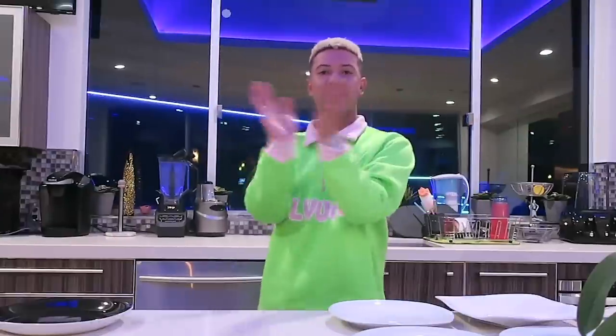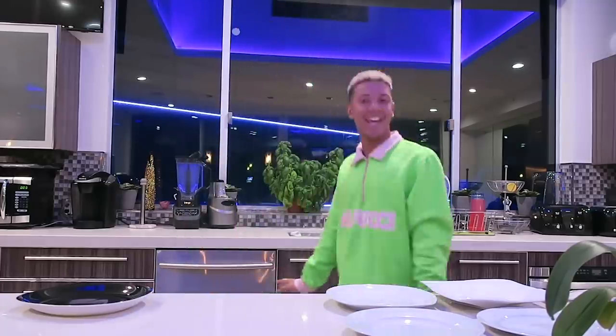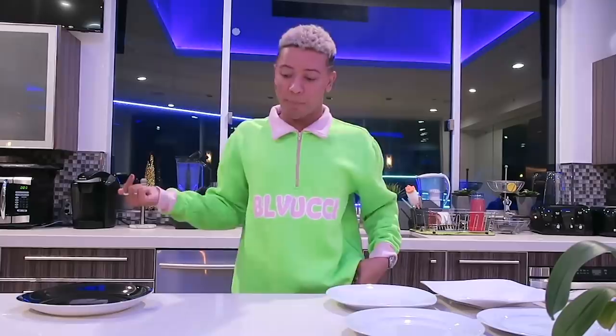So this is gonna be good. Take that Gordon Ramsay, you darnut. What's up you guys, welcome back to my channel — ladies and gentlemen, we are gathered here today in the kitchen, the bitchin' kitchen. Guess what we're doing: we're getting Chef Boyardee up in this bitch.